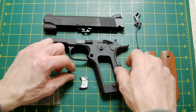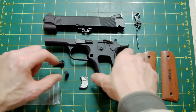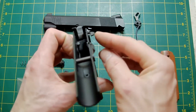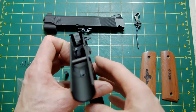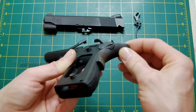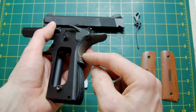Here we go: checkered mag catch — hopefully you can see that. We've got a checkered slide stop lever, and the Kimber-style single thumb safety, which is as near as I can get to what was in that picture. I've got a Nova real-steel-based 5.1, or Ed Brown style, grip safety.